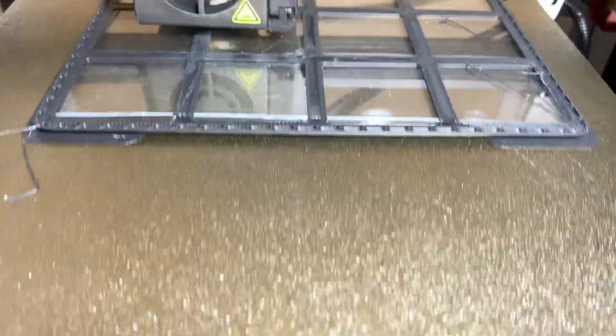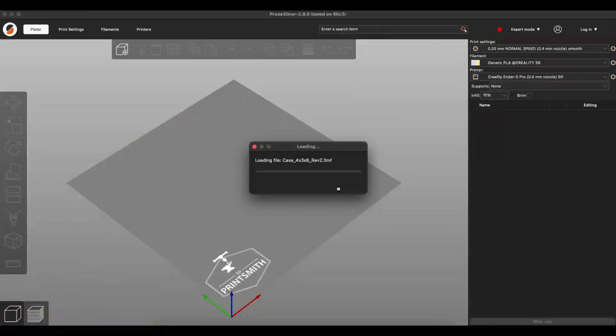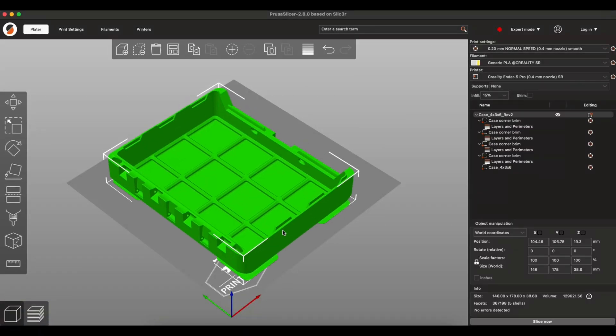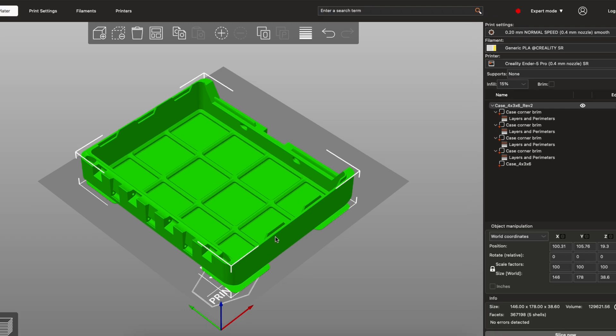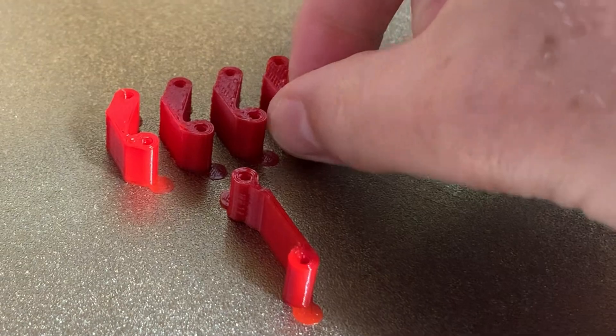I chose the 3x4 version and printed in matte black, white, and fire engine red for the hinges and latch. There are built-in brims where you need them around the corners, and even mouse ears built in on the latch and hinges.